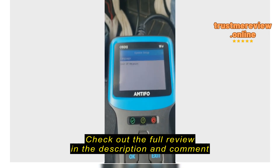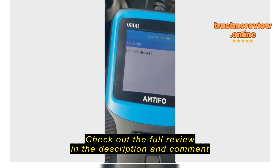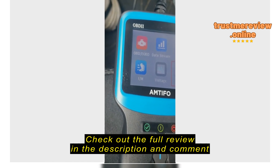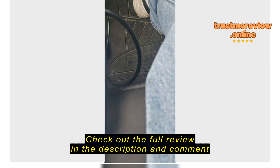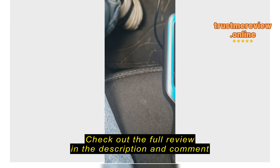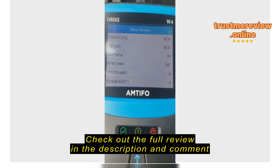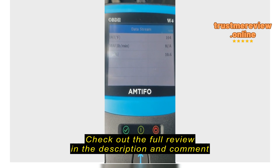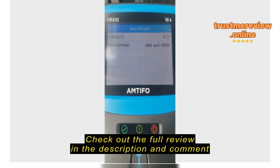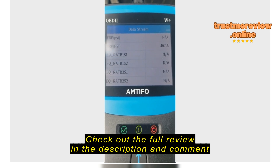If you go to setup — hit OK — it tells you how to set it up for your language and units of measure. I've got it set for English and not metric. I'll exit that. It's a nice little tool. If you want to read live data, go to that option — let's see where the data screen is. It's going to read all your live data. You can clear codes, check fuel pressure, check MAP and RPM.